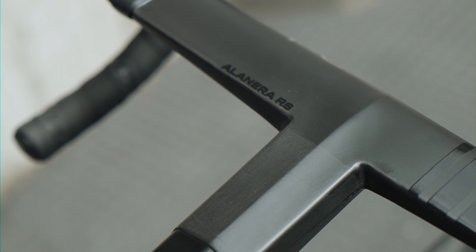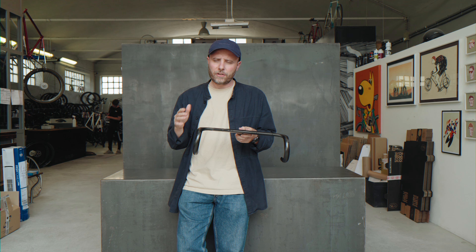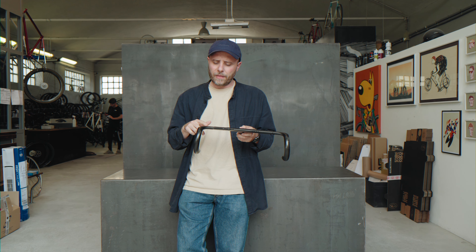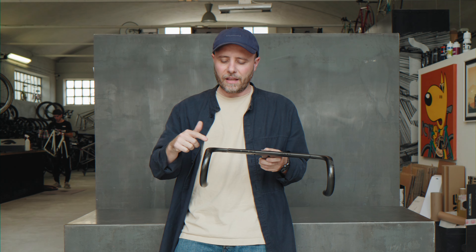You probably guessed it right — it's lighter, more aerodynamic and stiffer. All new shape, plenty of new features. Can't wait to tell you more about it, so let's start with the shape.